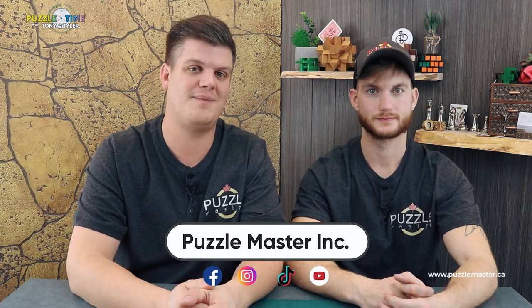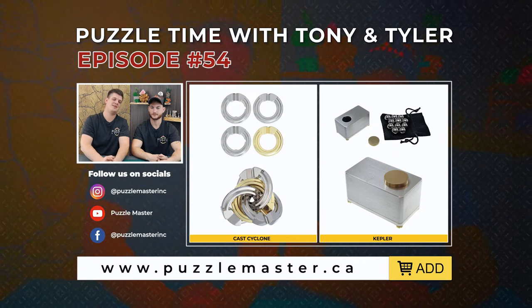Episode 54 — make sure you check that out. Make sure you check us out on all the social stuff: Facebook, Instagram, TikTok, YouTube — click the like button and subscribe button. Newsletter for our website, and on the website you can click to get notifications on new puzzles or when they restock. There's lots of stuff sold out. It is Christmas — we are getting into some crazy busy times. So if you want to get puzzles, get them quick. The ones we talked about today — who knows when they'll be sold out, but they will be eventually because stuff is going out the door fast. Thank you guys for watching — we appreciate your viewership. See ya.